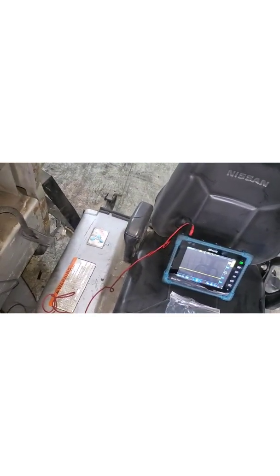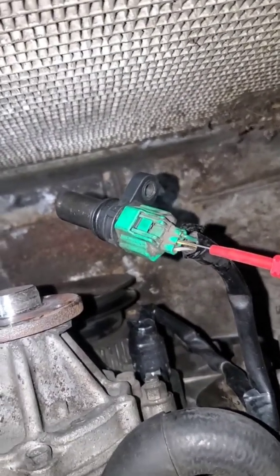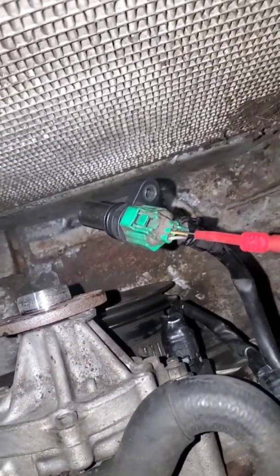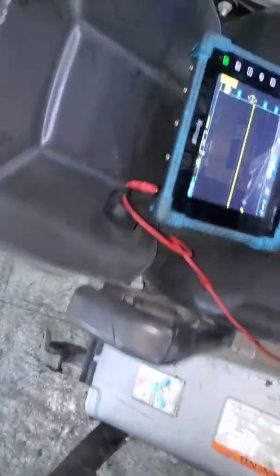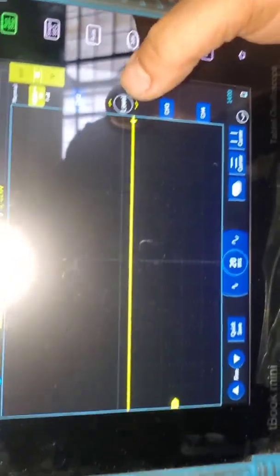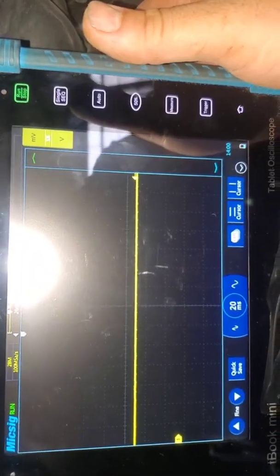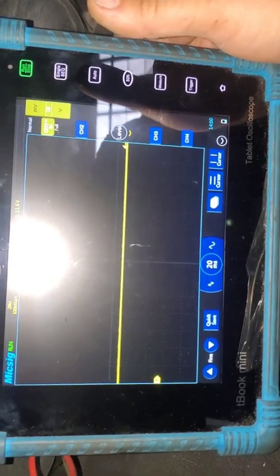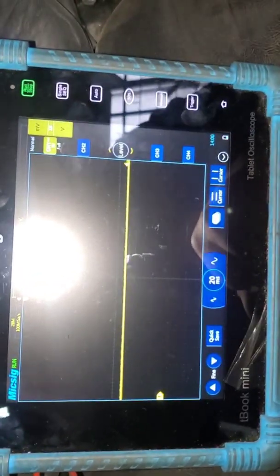I'm going to replace that sensor and redo these checks. That is a known-good sensor — it's not new, but it's known good. I'm back-probed into the signal wire, and depending on the position of the reluctor or if the sensor is out of its home, that voltage should be fairly close to battery voltage, which we have right now. I'm going to install the sensor, clear the codes, and we should see an on/off 12-volt square wave.